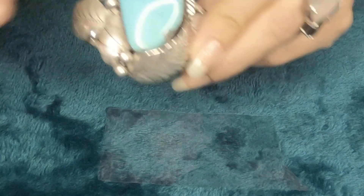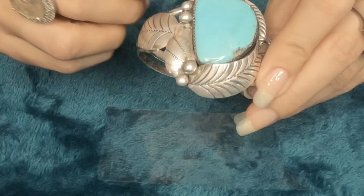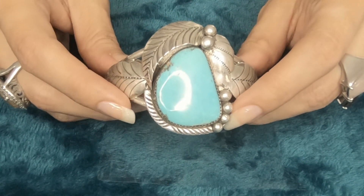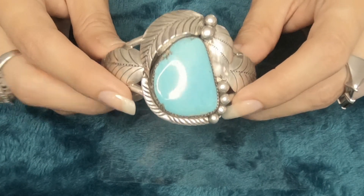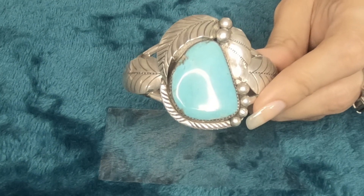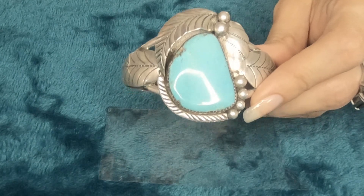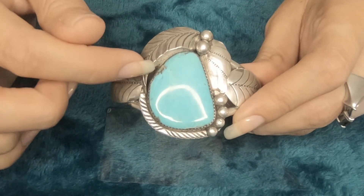The next bracelet is really cool — it's a lot different than the previous ones. We have a lot of types of bracelets. This one is a large turquoise — it's a women's Navajo bracelet, handmade in 925 silver, signed B. It's also new, never been worn. It's a Kidman turquoise. As you can see, it's a big stone.